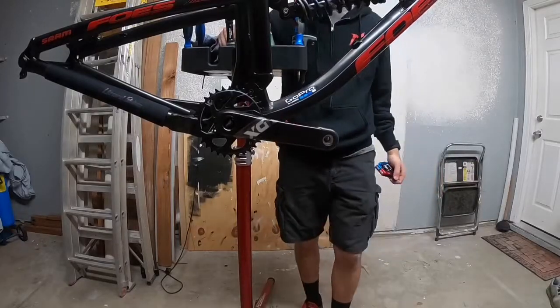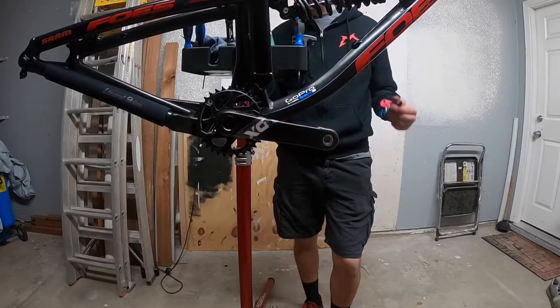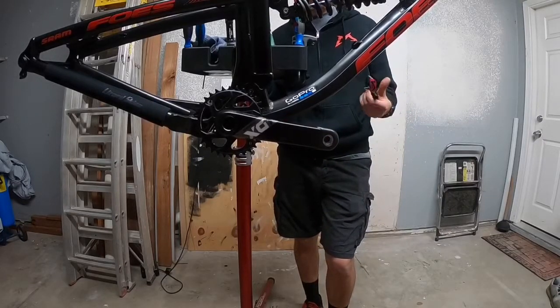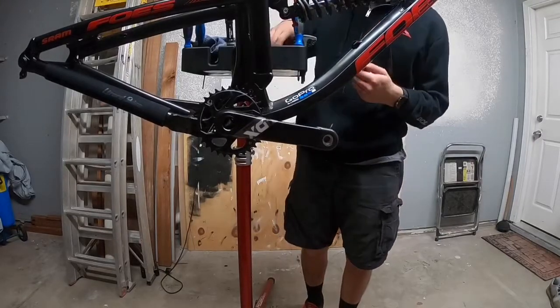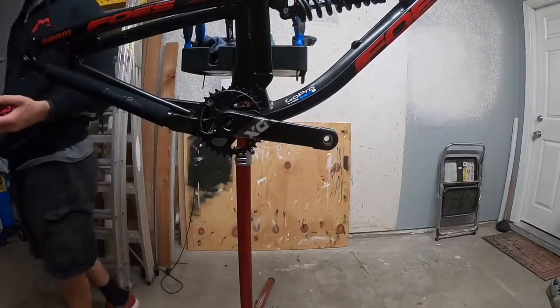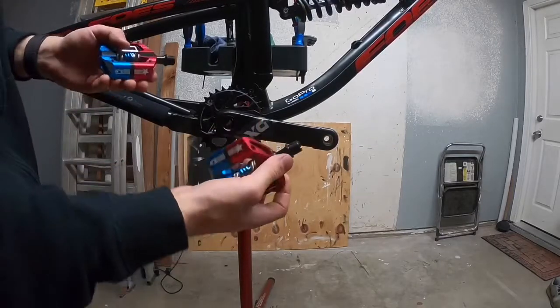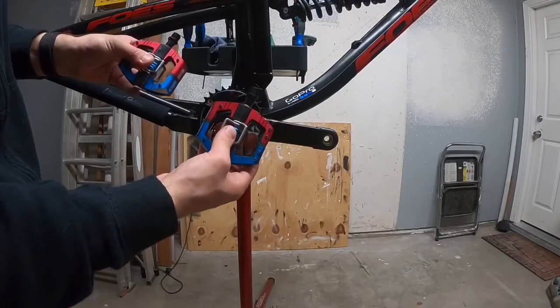Welcome back guys! Today I'll be showing you how to install pedals. The pedals I'll be using today are Crank Brothers Mallet E — they look like this. BAM! USA colors, limited edition 4th of July edition.